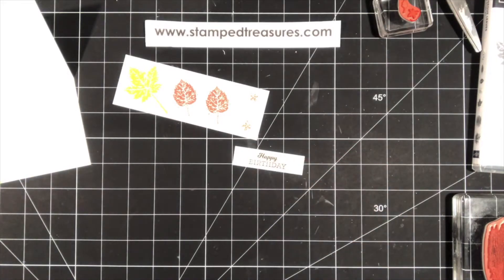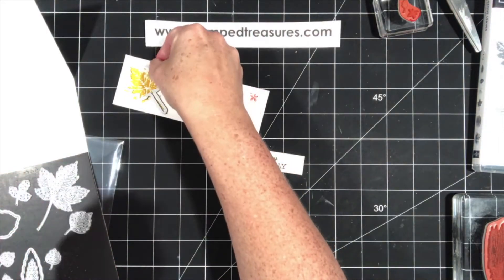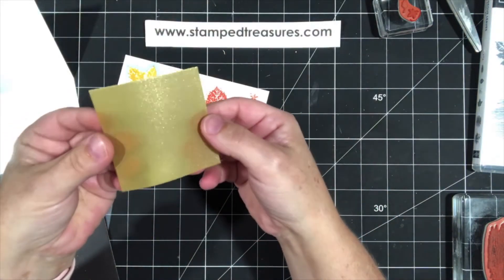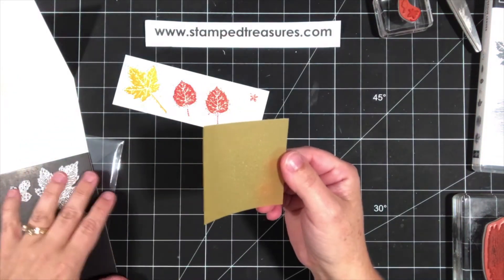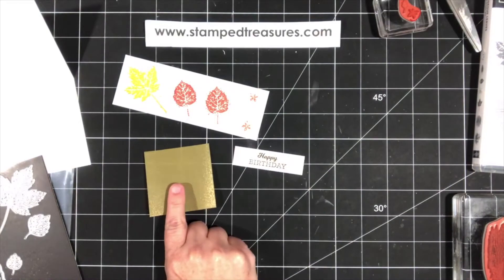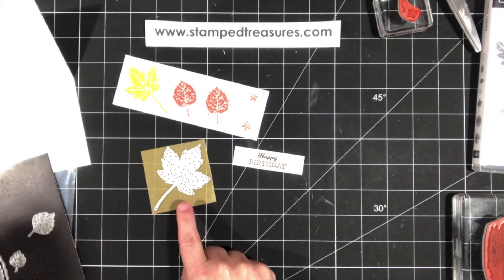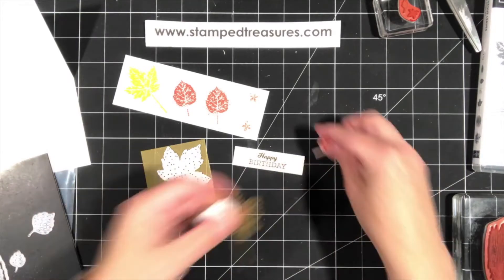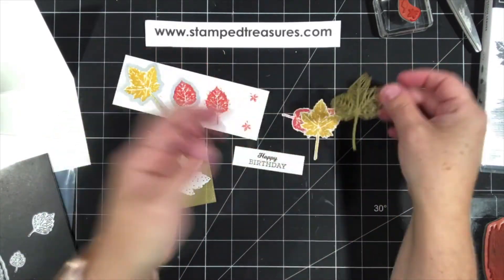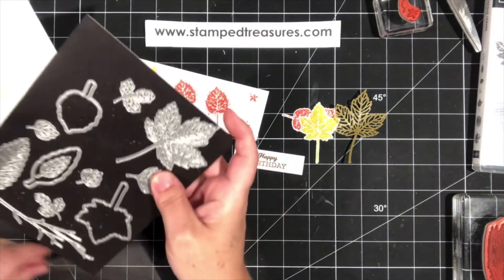Now we need to do some die cutting. This die cuts out the large leaf, and this die cuts out this one. We're also going to take a piece of that gold shimmer vellum — a two and a half by two and a half inch piece — and die cut this leaf. I've gone ahead and done that, so I've got my two Calypso Coral leaves, my shimmery gold leaf, and my Bumblebee leaf.